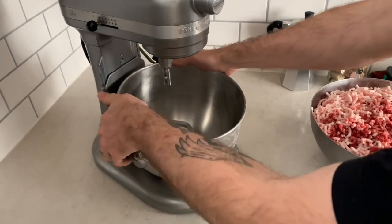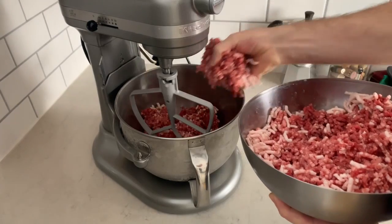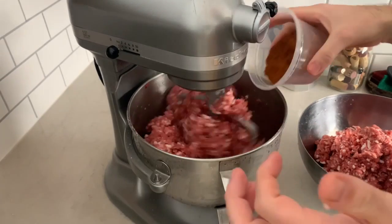Then we use the paddle attachment on our mixer to combine the meat, culture, and spices. This amount of meat was a little too much for my mixer, so I had to work in batches.